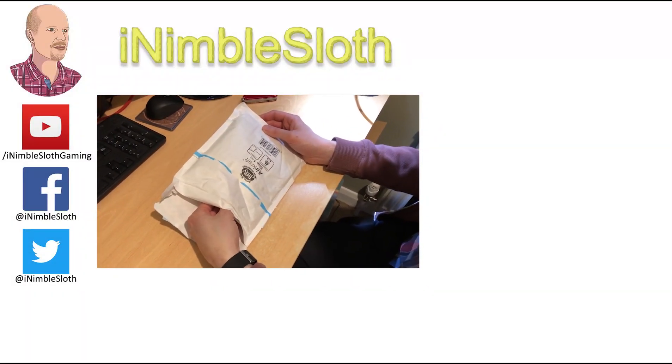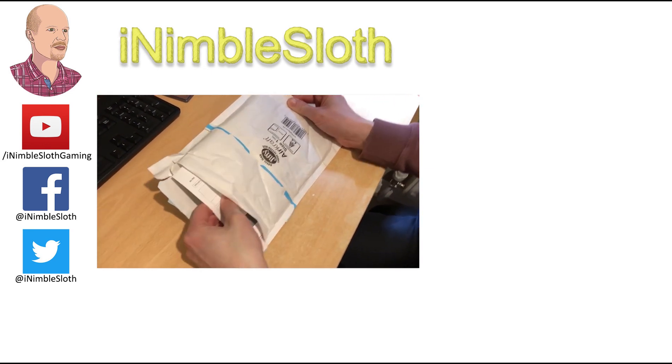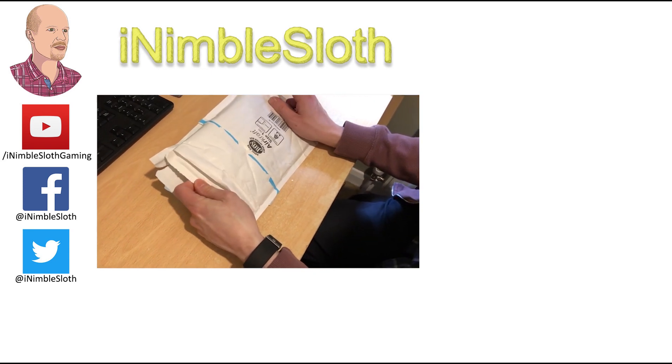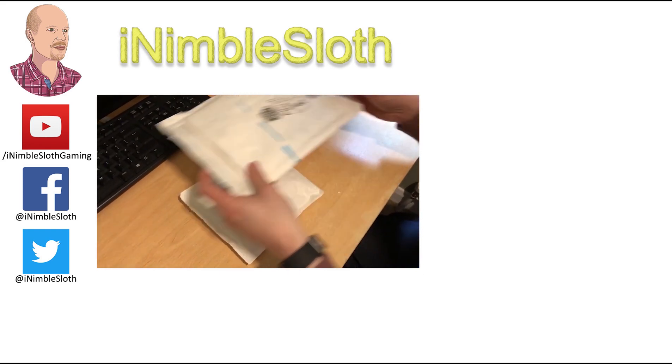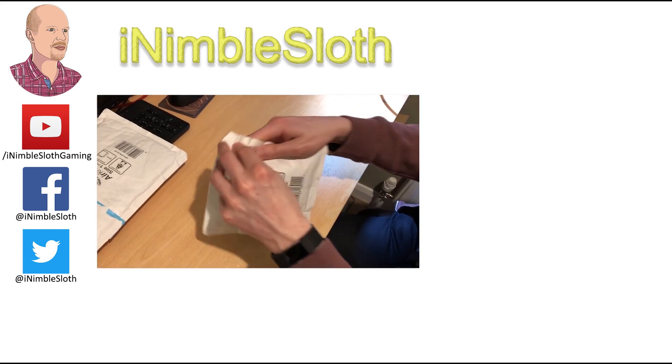Are you ready for the unveiling? Okay here we come. Oh, documentation with possibly addresses and stuff. Let's just pull this out. Another bag. Wow, right let's open it.